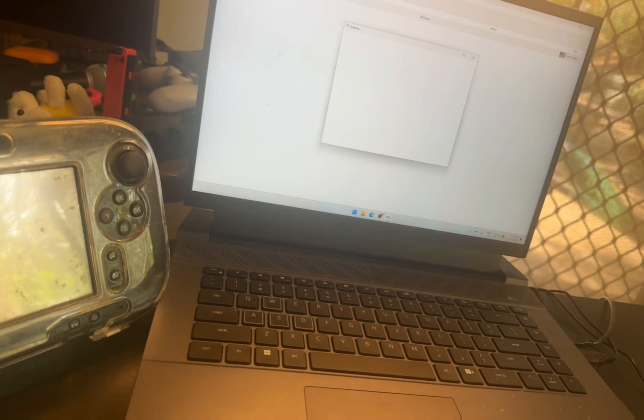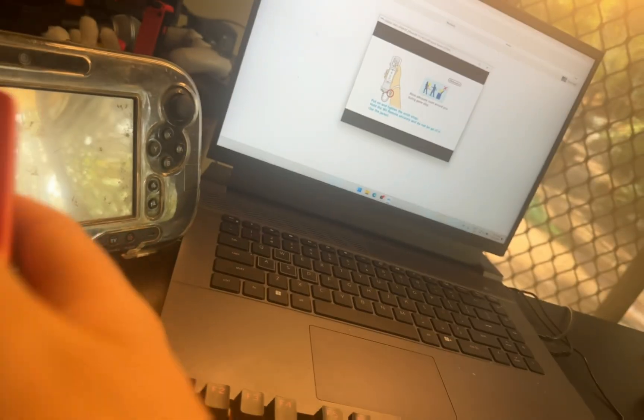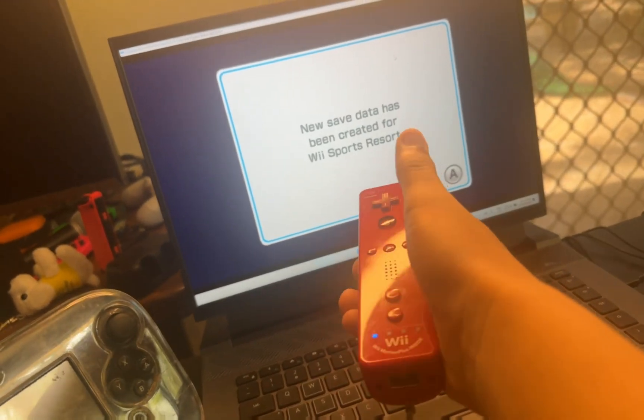So if you want to play any game, you can actually play it with the Wii controller. As you can see, if I press A on here — there we go. We have done it.